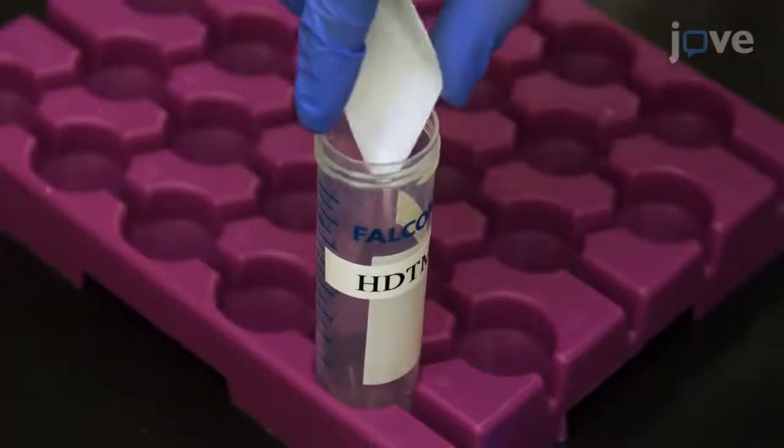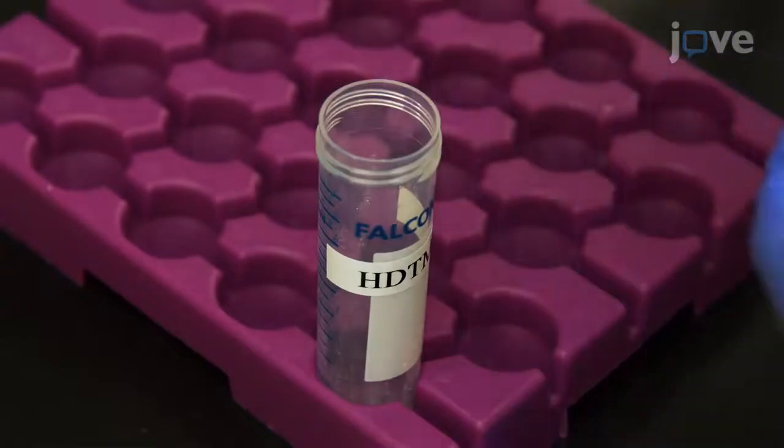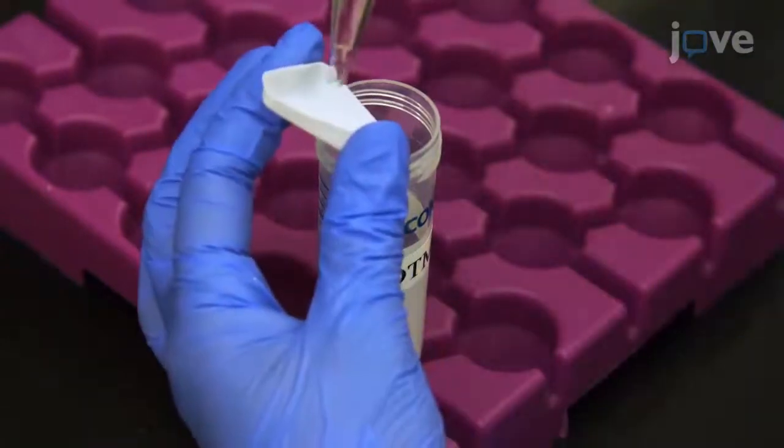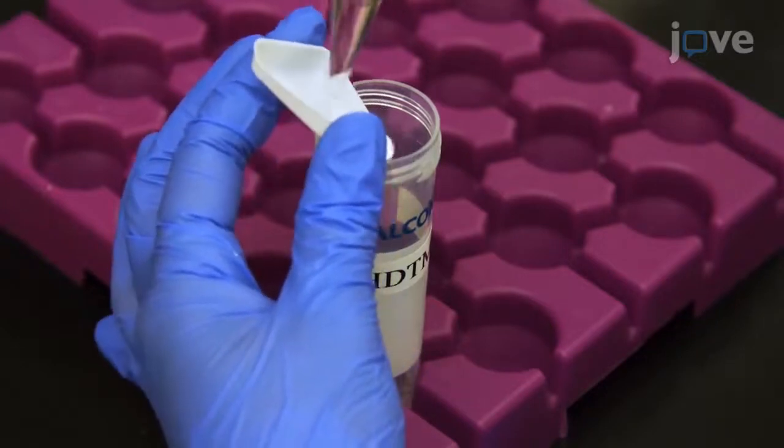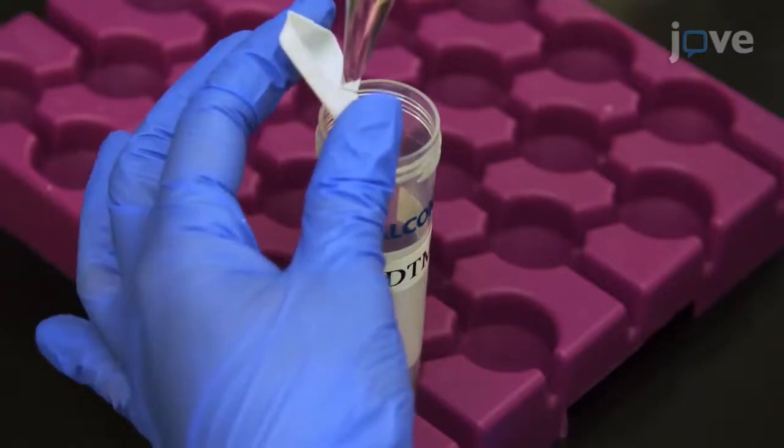Prepare HDTMA by adding 0.0365 grams to 20 milliliters of double deionized water and place the solution in a water bath at 37 degrees Celsius to promote solubilization.